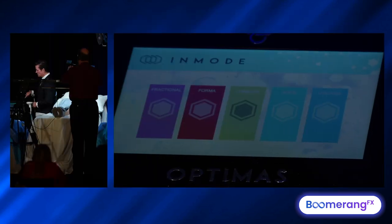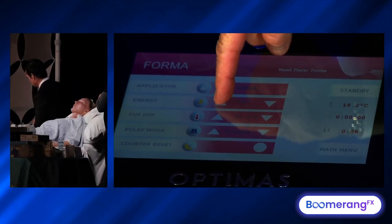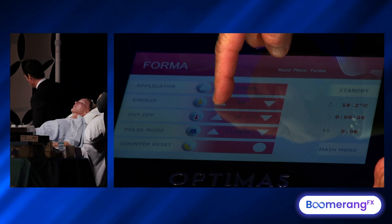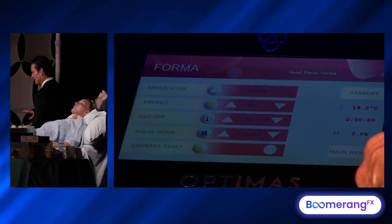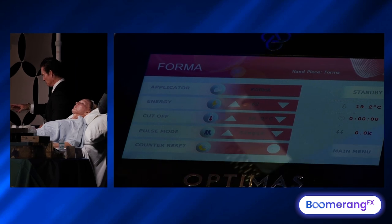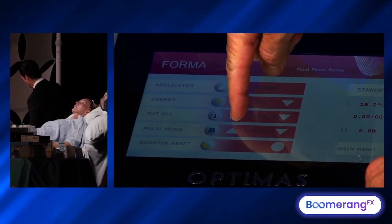We hit the Forma — it's plugged into the back, ready to go. I'm going to go right to 60 millijoules per electrode. You can go a little less; it's not going to get any less result, it's just going to be slower to get up to your endpoint. Our cutoff temperature, like all things today, would be about 43 degrees.